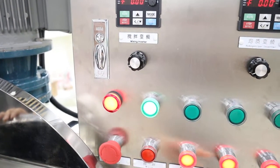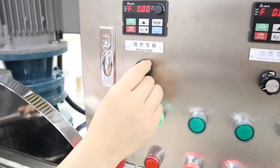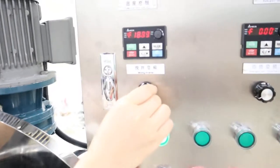This button is for stop. Now open it and we change the speed from here. Inside mixing, the speed can be changed faster.